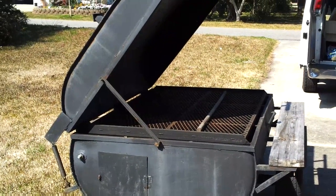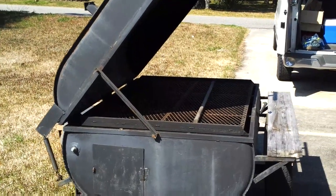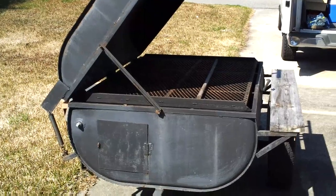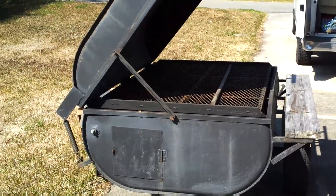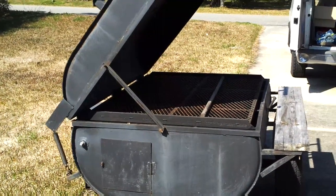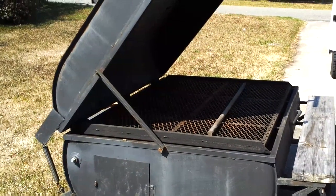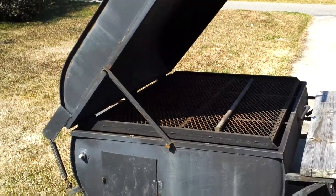Hey YouTube, Island Homesteader here. I told you once before when I showed you this pig cooker that one of these days I'd show you something when I cooked on it. So here's the first time I'm opening it for this year — our church is having our big Easter dinner tomorrow and I've got four 20-pound turkeys to cook. I'm just going to show you some highlights of what goes on during the cooking.